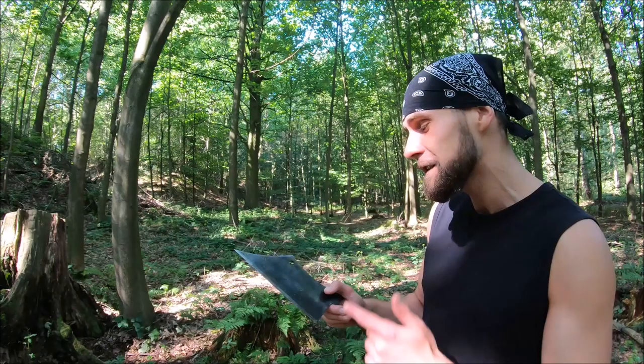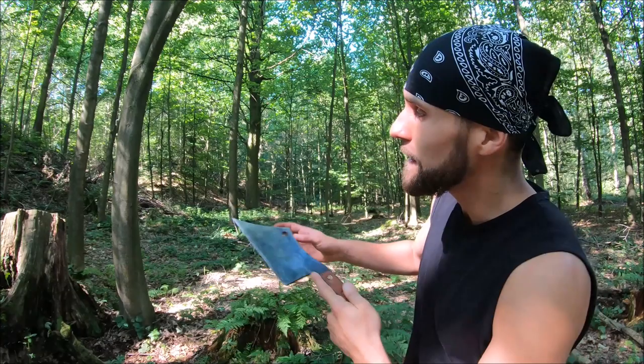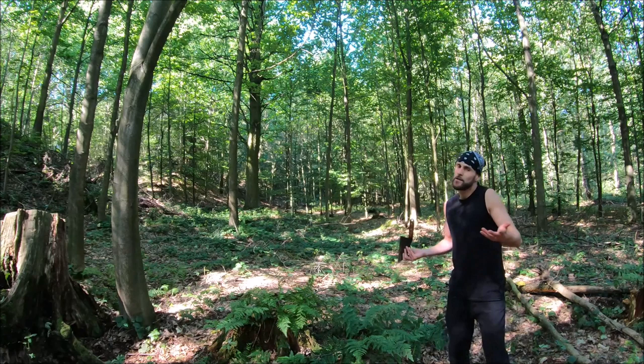One more thing I definitely have to show you — one of my favorite things to do with this meat cleaver: underhand throwing, both full spin and no spin. For the full spin you grab it with the ice pick grip like this, and for the no spin like that, just like before. It's really easy. For the full spin you have to figure out your optimal distance from the target, but for the no spin you don't have to.